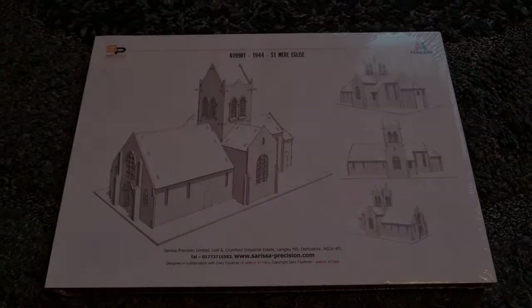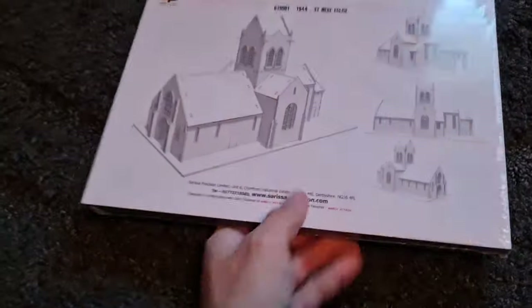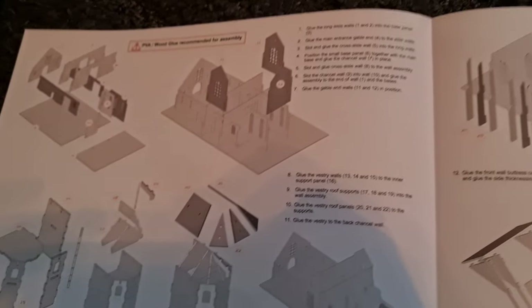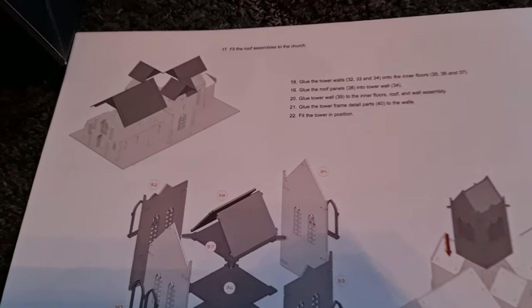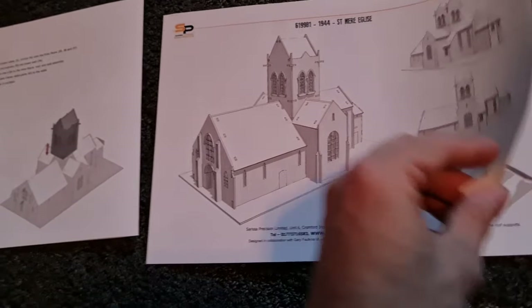Okay, let's have a look at this MDF church. As you can see it comes in a little pack like this, with your laser cut sheets and the instructions. So we start our assembly, coming across we start work on the roof area, then you build the tower — that slots into that gap there — and then we have our church assembled.